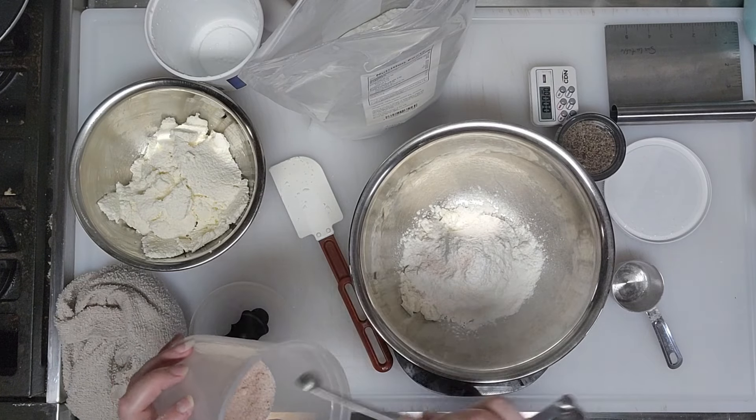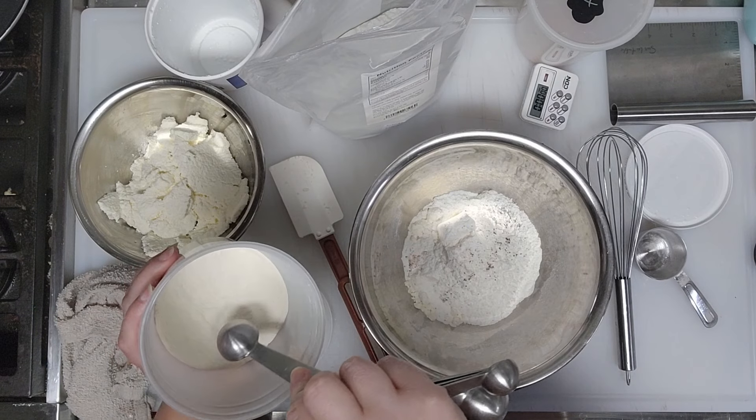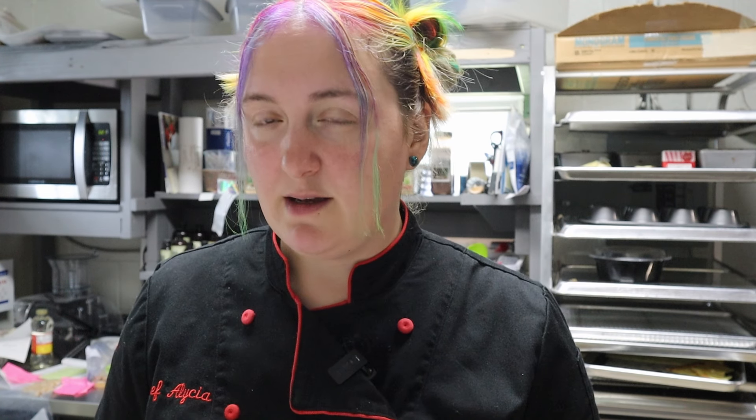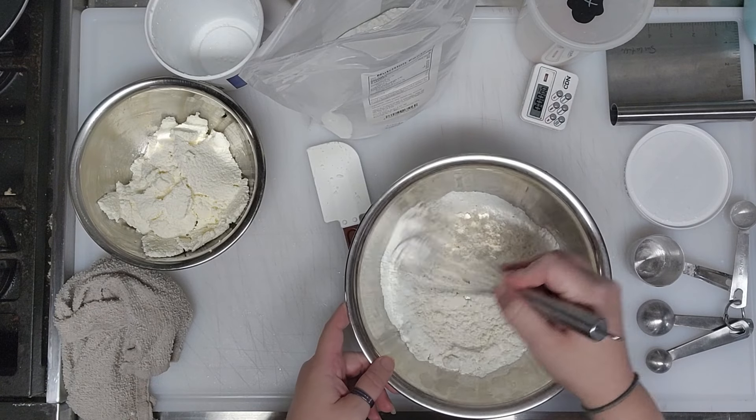Next is three quarters of a teaspoon of salt — I use pink Himalayan sea salt, Redmond's Real Salt, or light gray sea salt, which has less of a mineral texture. Then just a quarter teaspoon of black pepper. One very important ingredient: six grams, or a half tablespoon, of Anthony's xanthan gum. If you don't use Anthony's brand, you may need a full tablespoon. Give the dry ingredients a stir so you don't get pockets of xanthan gum. The last ingredient is three egg yolks.